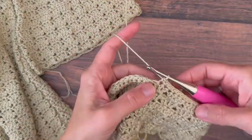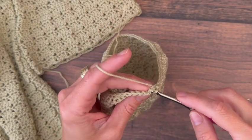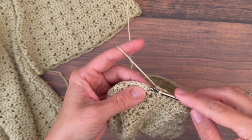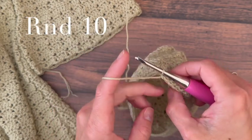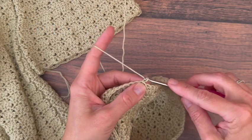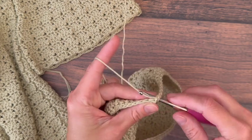We're back around to the end — single crochet six, then the last single crochet two together of the row. Then join to the first single crochet with a slip stitch and turn your work. Start chain one and single crochet back into the same stitch.